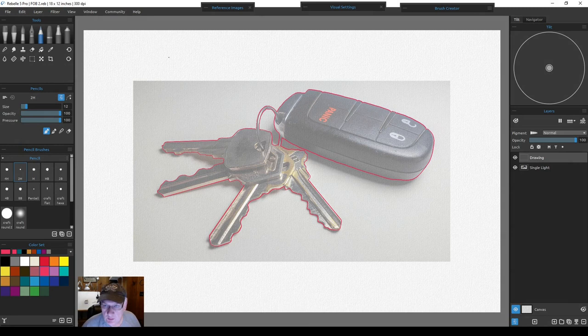Now that the perimeter is done, it's a good time to make our mask. We'll fill in that outside perimeter, which will protect the keys and keychain when we paint inside or outside that area. Go to the drawing layer, then at the bottom right of the Layers panel hit Duplicate Layer. Double-click it, name it 'Mask,' hit Enter. Now go to the Fill Bucket tool in the tools panel.